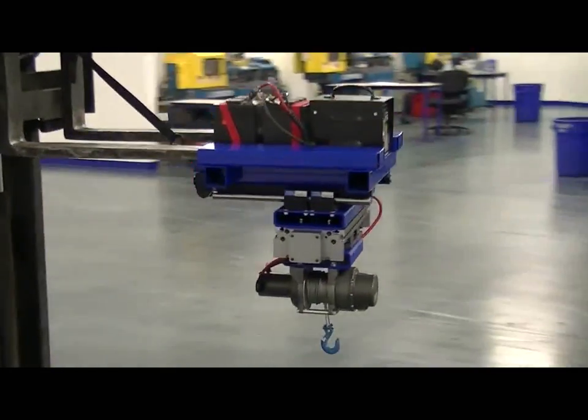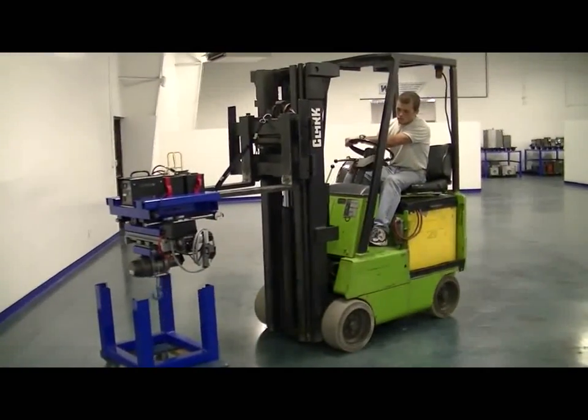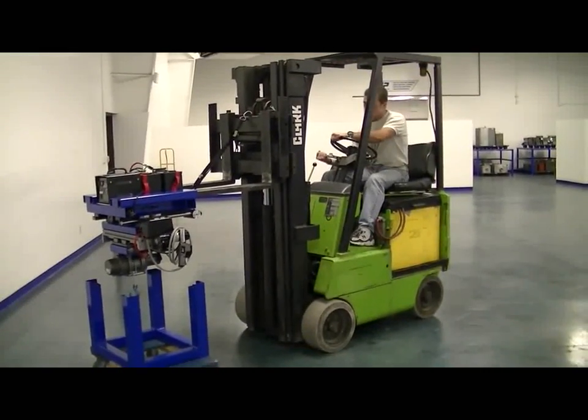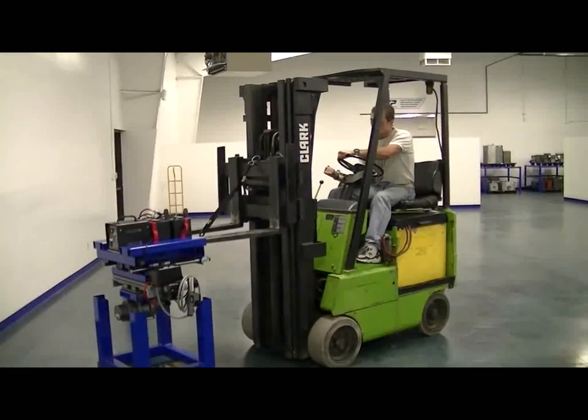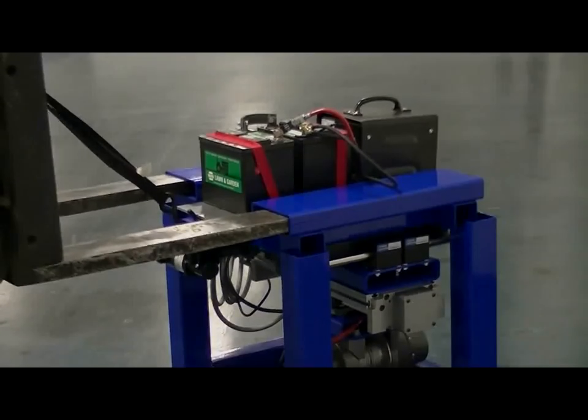When not being used, the Fork Crane 1200 can be returned to its base stand and moved aside until needed. This unit operates on a 24-volt system designed for all-day heavy use, and when needed, comes with its own onboard charger that plugs into any standard 110-volt outlet.